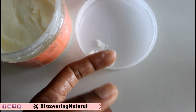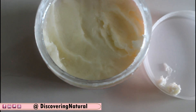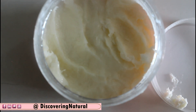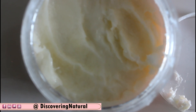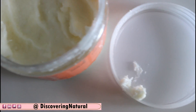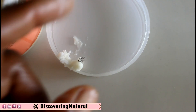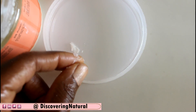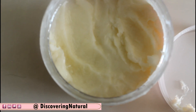Now only use the product from the lid and not directly from the bottle or jar. You will see that now you have a clean jar and you won't be picking hair out of it again. The only place hair will be is on the lid, and you can easily just pick that out, so your bottle or jar remains clean.